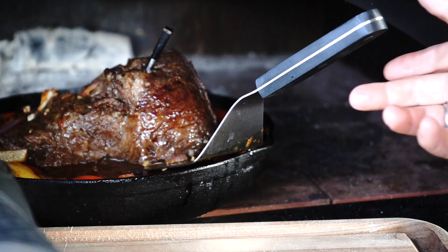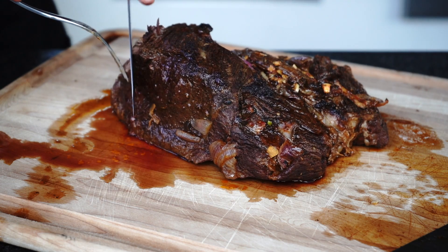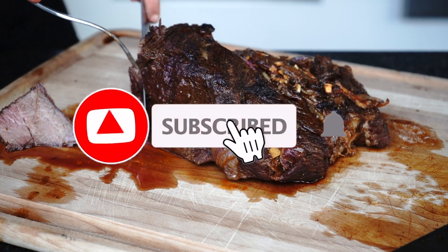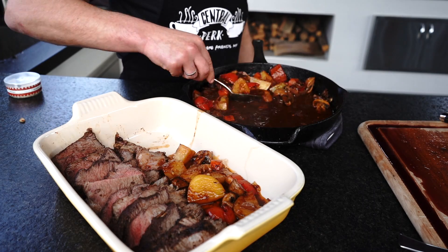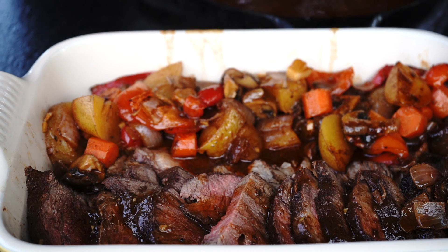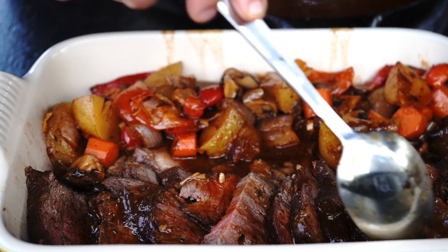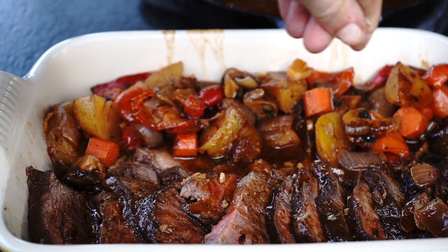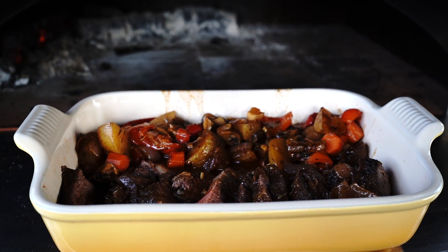Tip number 6: let the meat rest for about 15 minutes to reabsorb all the juices. Also remember to cut it against the grain before serving. Cover the meat with the sauce. Now it's ready to serve — it looks and tastes amazing!